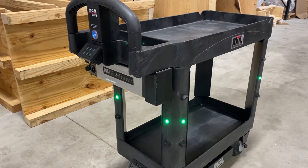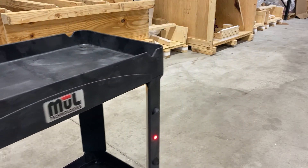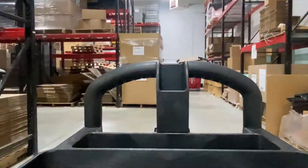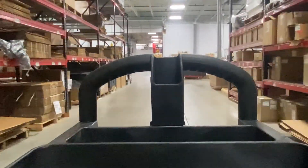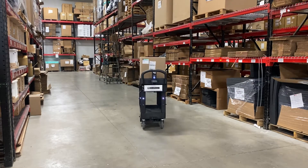Once that's done, the cart is completely programmed. You can simply tap the opposite button — in this case, one — and the cart is on its way to that first destination. And that's all there is to it. Mark is ready to go to work for you. Your savings start immediately, and you can let your associates do things of higher value instead of carrying boxes around.